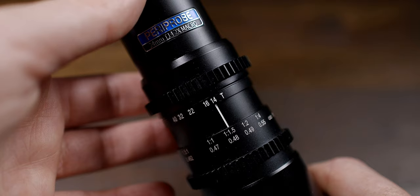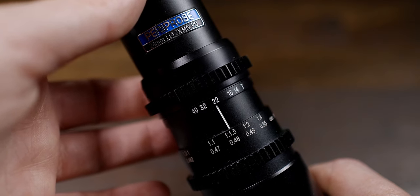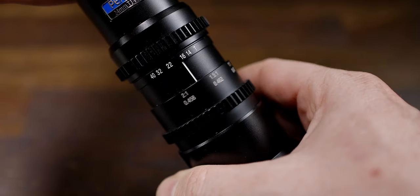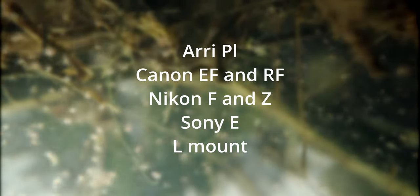Additional accessories can be attached to the end of the barrel using the quarter-inch screw — a torch, for example, to give extra light. It's a 24mm lens with a T14 aperture, ranging from T14 to T40. I rarely had it on T40 as it gets very dark, but sometimes you do want to stop down for slightly better depth of field. It's a two-to-one macro lens, available in Arri/LPL, Canon EF and RF, Nikon F and Z, Sony E, and L-mount, and it covers a full-frame sensor.